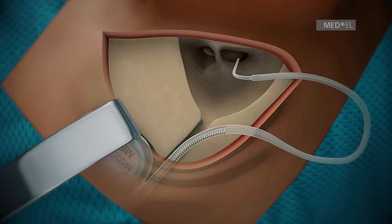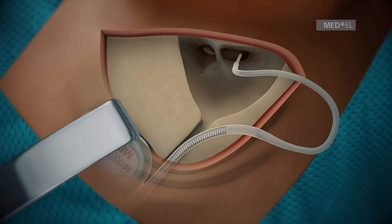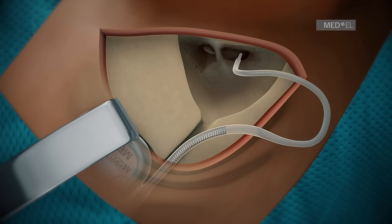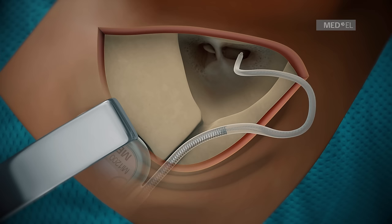During electrode insertion, it is important for the electrode array to approach the anterior portion of the basal turn at an insertion vector so that it slides along the lateral wall of the scala tympani. The insertion speed should be as slow as possible to minimize intracochlear pressure. If using a flex electrode array, orient the single contacts along the apical portion of the array towards the modiolus, so that the marker dot at the base of the array will point towards the modiolus after insertion.